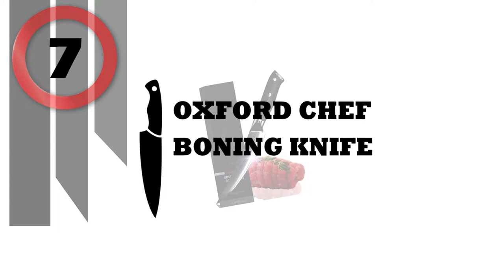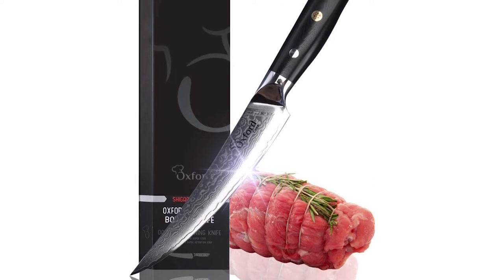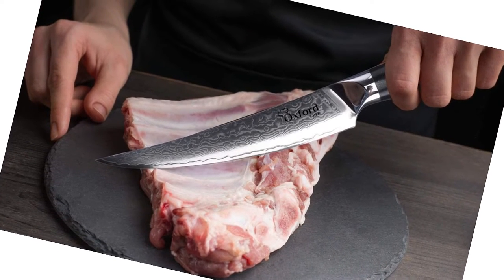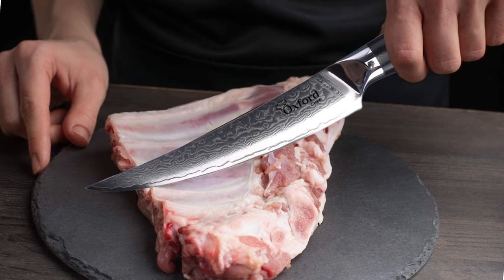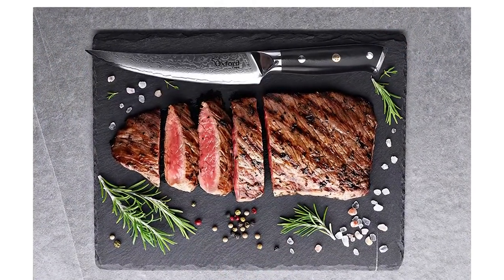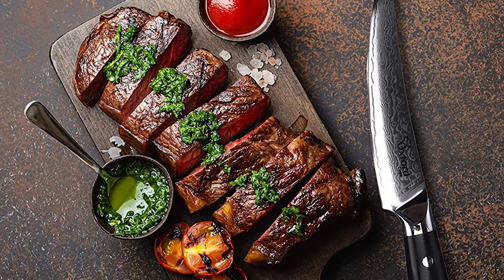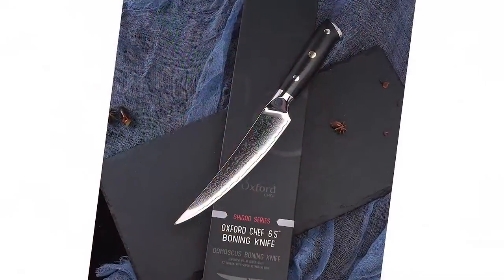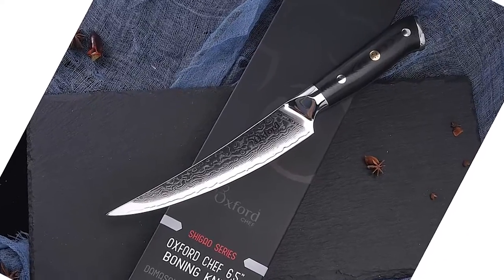Oxford Chef Boning Knife. Forged from a solid slab of steel, this knife boasts a true full tang for ultimate durability. Radically hardened with a revolutionary cryogenic nitrogen cooling process, this blade is solid with an incredible 62-plus on the Rockwell hardness scale. Clad with 33 layers on each side by genuine Damascus steel, the gentle rolling wave patterns are unique to each blade and intrinsic to the steel, not merely stamped or etched on like many imitators.